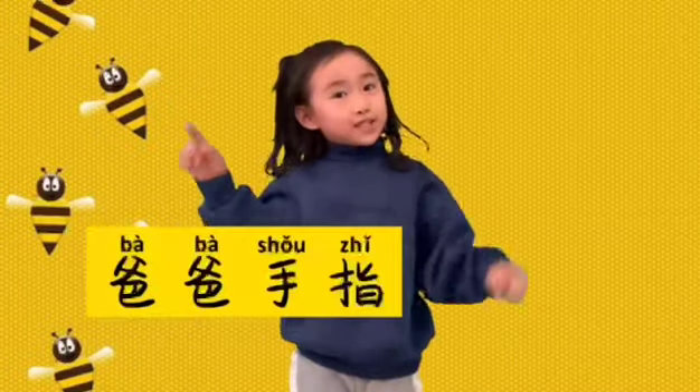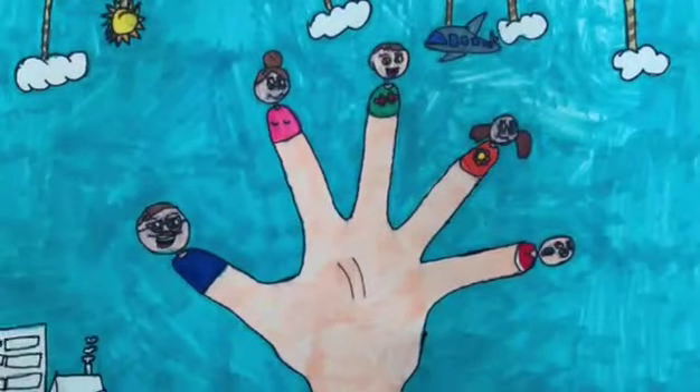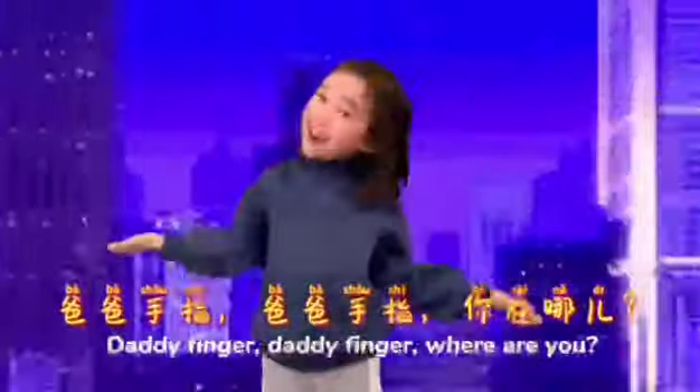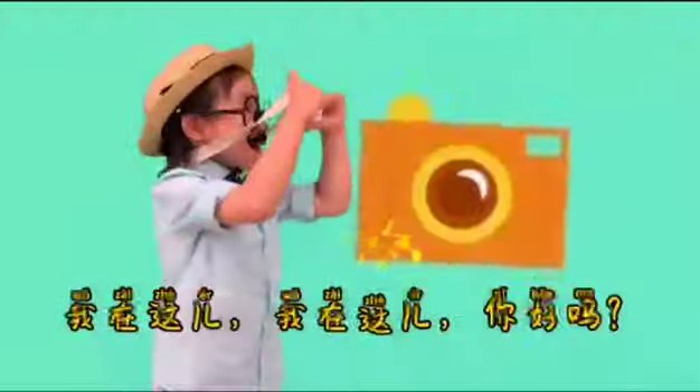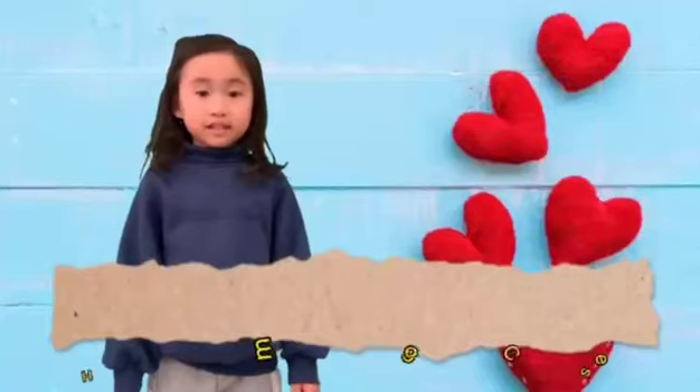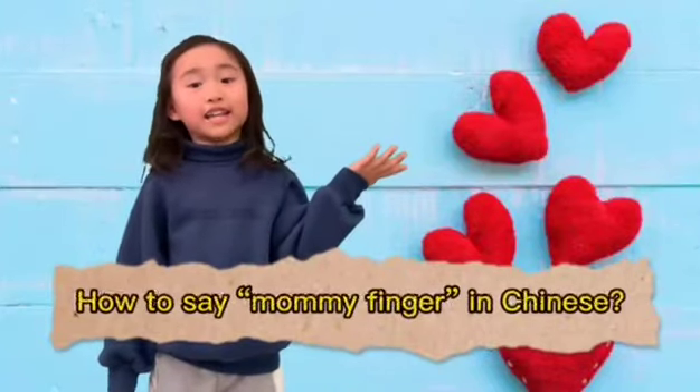Papa, papa 手指, papa. Papa 手指, papa 手指, 你在哪? 我在这儿, 我在这儿, 你好吗?